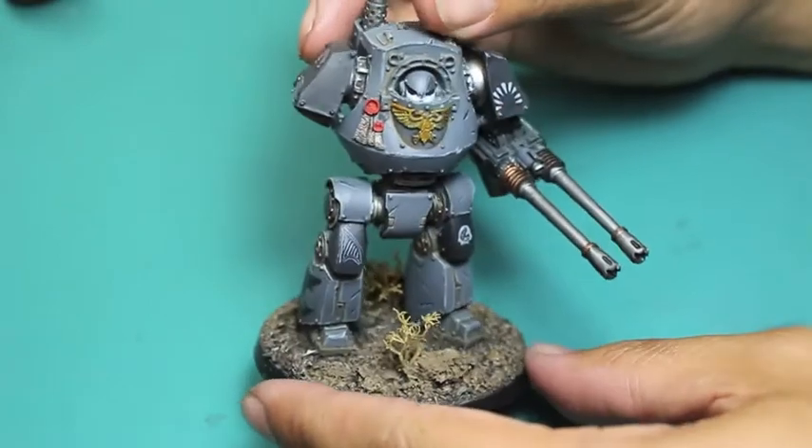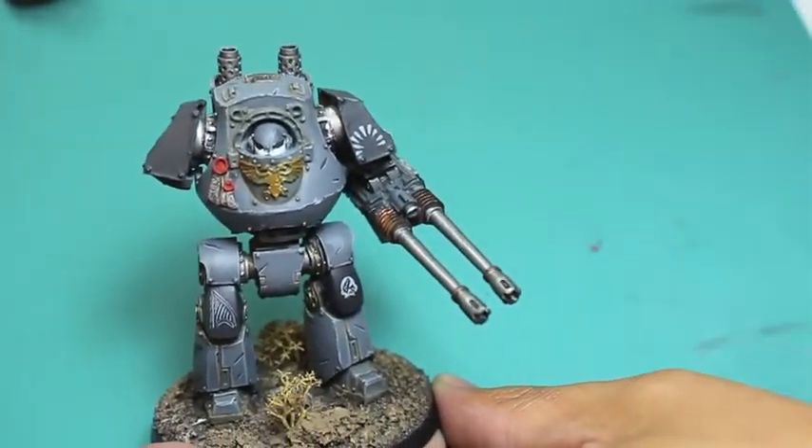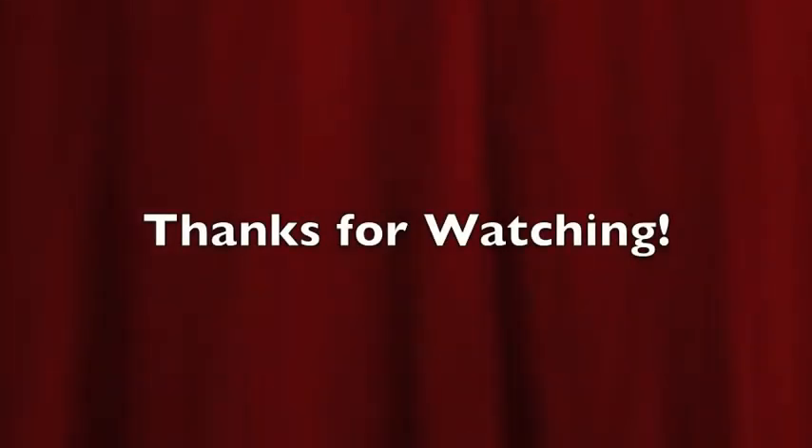So this has been the Forgeworld Contemptor Pattern Autocannon — terrific model, terrific accessory. I hope you enjoyed watching it. Thank you so much for joining us, and we'll see you in the next video.